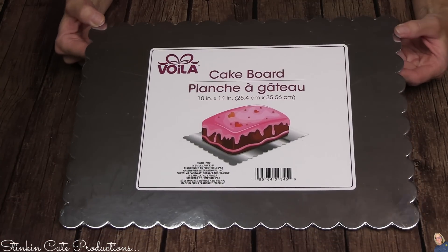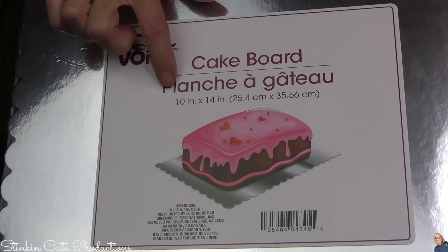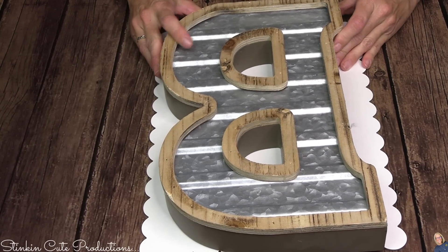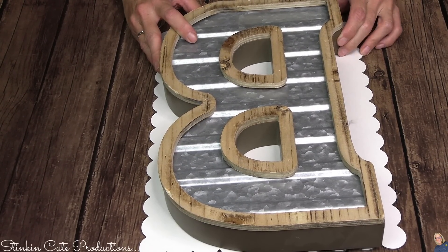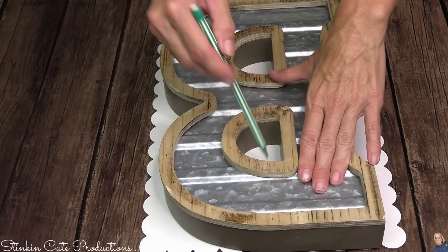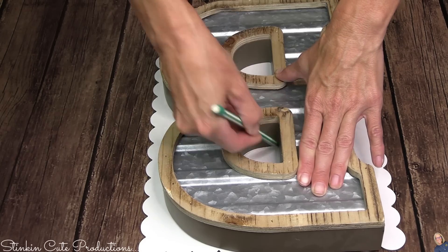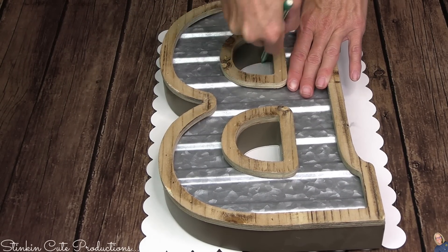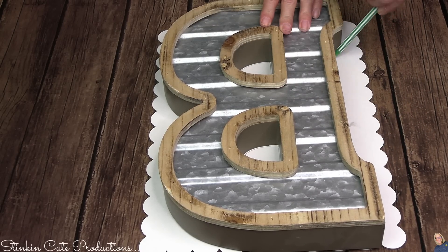Getting started with this first DIY, I'm using a cake board from Dollar Tree — it's 10 by 14 inches. I picked this because it's very durable cardboard. With this cardboard I'm going to trace one of those letters you see in my intros and outros. I did not DIY these — they're farmhouse letters from Hobby Lobby, typically $39.99, but wait for the tabletop sales which come about every other week and you can get them for $19.99 a piece. I'm using it to trace my initial, which I thought was perfect.